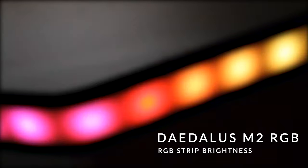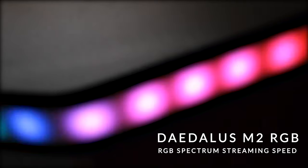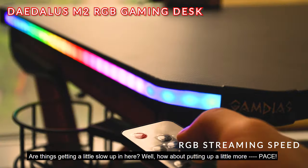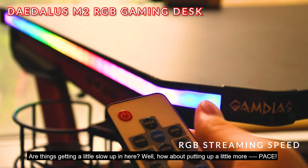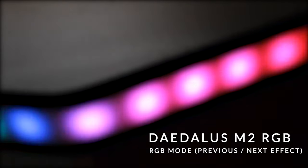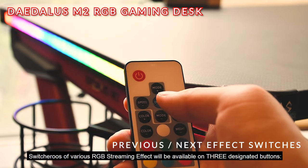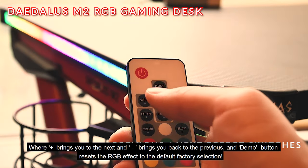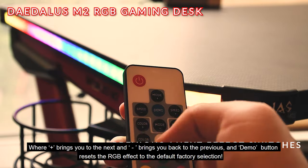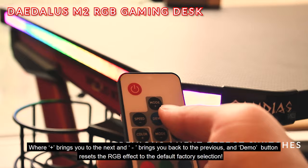RGB Strip Brightness — dim or bright, the choice is all yours to decide. RGB Spectrum Streaming Speed: are things getting a little slow? Well, how about putting up a little more pace? RGB Streaming Mode: switcheroo's various RGB streaming effects are available on three designated buttons, where the plus sign brings you to the next and the minus sign brings you back to the previous. The demo button resets the RGB effect to the default factory selection.